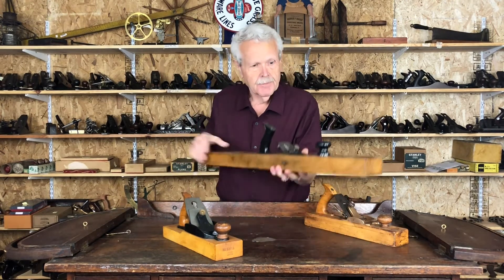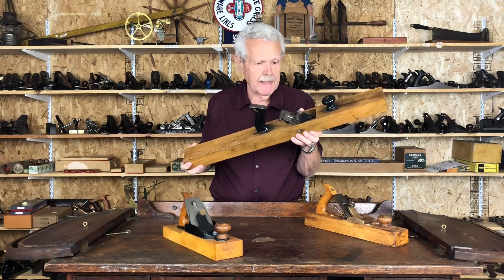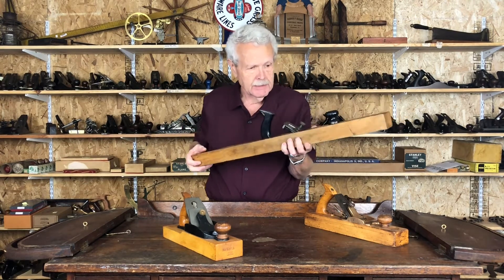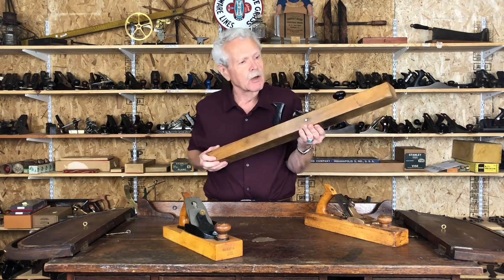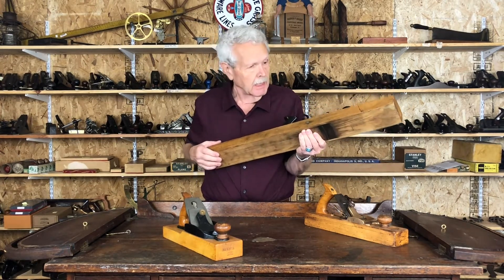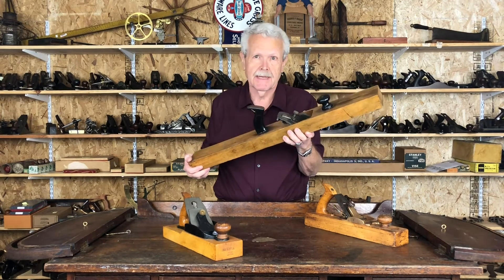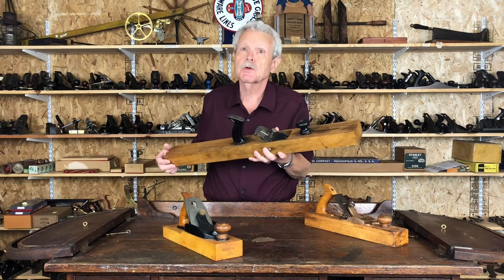What we have here is a jointer plane. Jointer planes were the longest planes that were made. They were made in order to true up the edges of two planks so that they could be fitted together with a nice smooth joint, so they needed to be really long to get a nice even cut along the edge of the plank. This one was made by Gage Tool Company. Gage was a company that was subsequently purchased by Stanley, resulting in Stanley Gage planes, but it was originally independent.